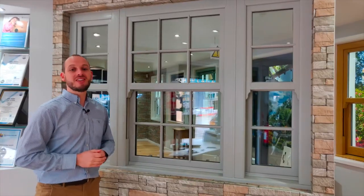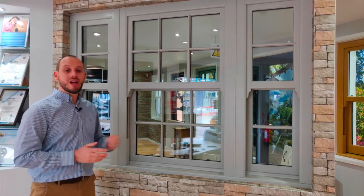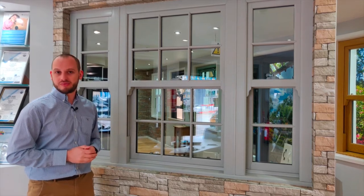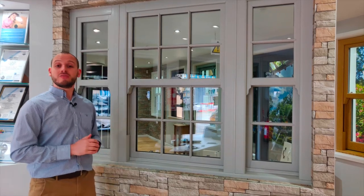A key benefit of PVC sliding sash windows is their energy efficiency. This window has a 24mm air-filled glass unit, which gives it an energy rating of C and a U value of 1.5. We can also add argon gas into these glass units, giving it a U value of 1.4 and an energy rating of A.